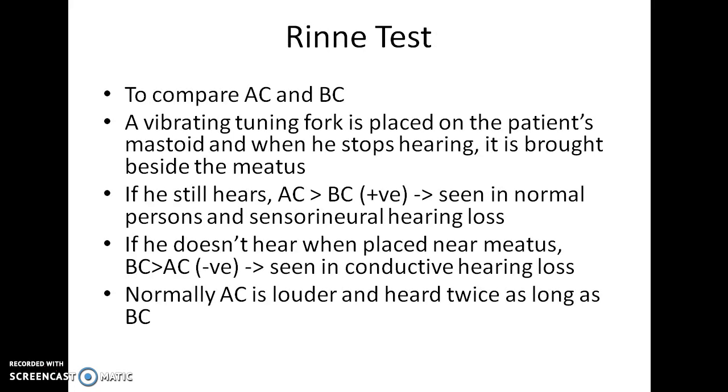Rinne test. It is used to compare air conduction and bone conduction. In this, a vibrating tuning fork is placed on the patient's mastoid, and when he says he has stopped hearing through bone conduction, air conduction is then tested. Ideally, air conduction should be better than bone conduction.